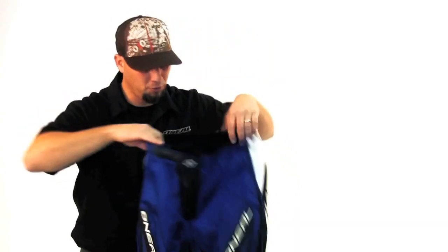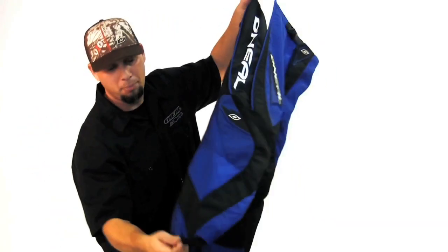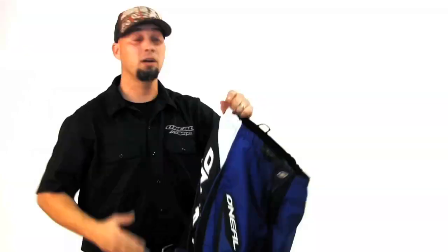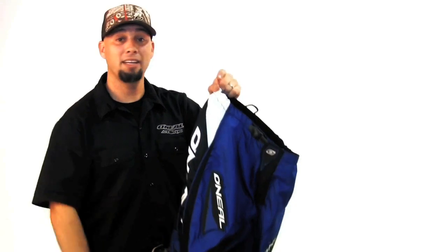This section all the way through, all the way down to the bottom of the pant, which we have a cuff designed great for BMXers or great for wearing your pant inside your boot.